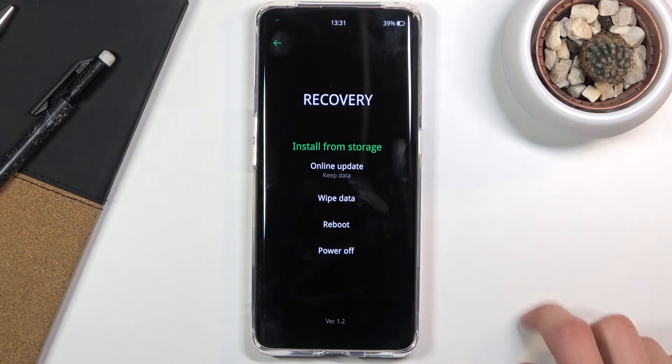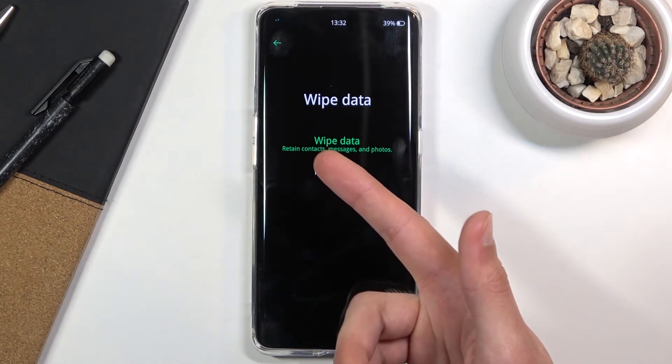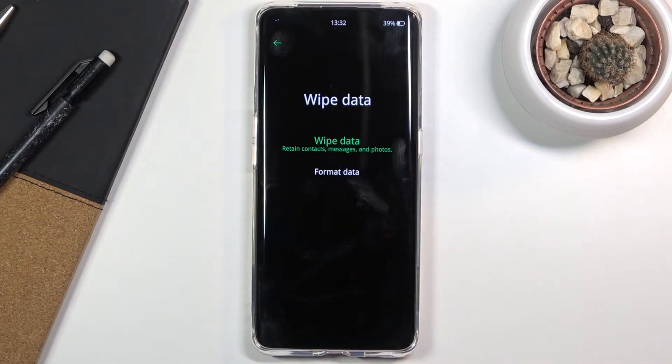In wipe data, there are two different options. One is called format data, which basically performs a factory reset of your device. Then we have wipe data, which retains contacts, messages, and photos — so it doesn't really wipe anything. If you're planning to actually reset your device, don't even consider this option. It's completely useless.